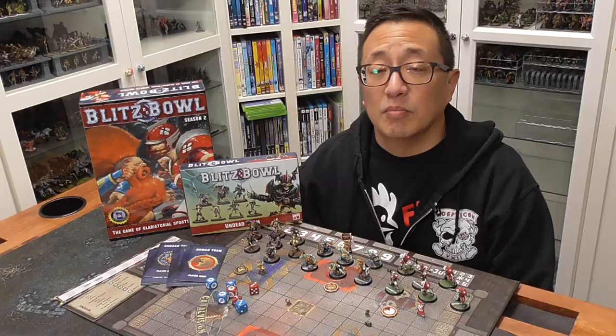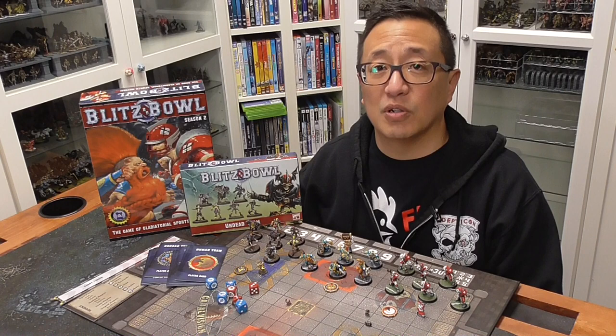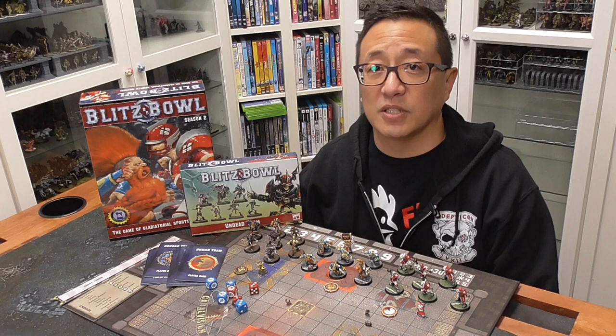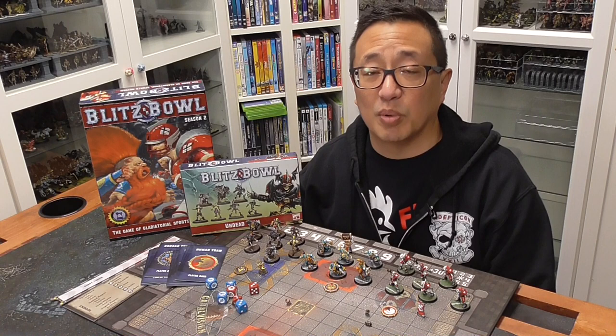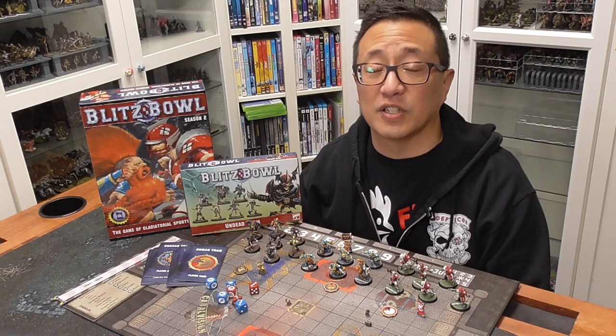Blitz Bowl is from Games Workshop and is a Barnes & Noble exclusive. I don't even know if they sell this in other countries. Here in the United States you can't buy Blitz Bowl in the normal places you would buy Games Workshop products, but can only buy it at Barnes & Noble. Blitz Bowl is a watered-down simplified version of Blood Bowl, which I'm really grateful for because I've looked at Blood Bowl rules before and I think it's too complicated. The streamlined version with a smaller model count is perfect for my purposes.